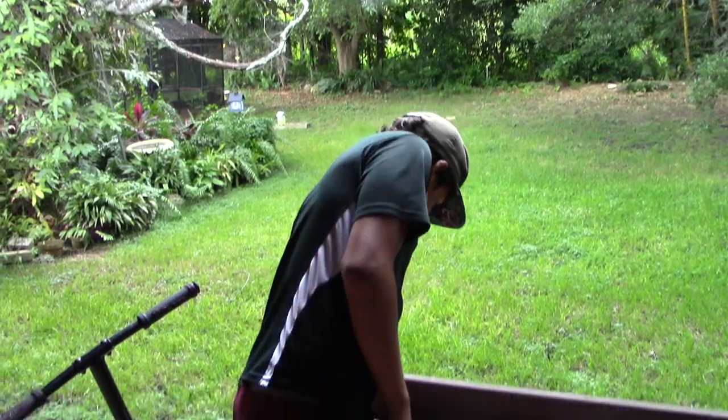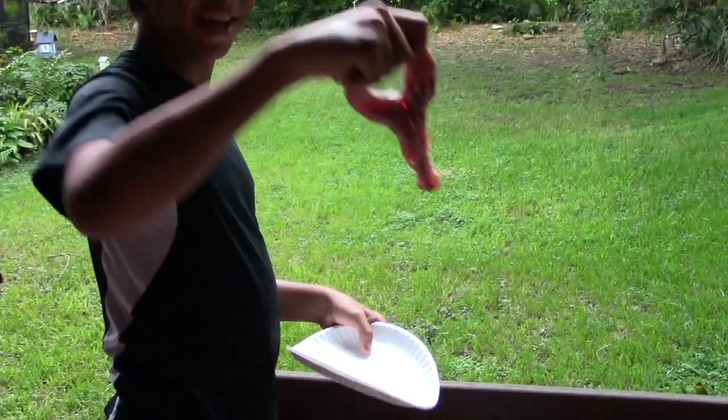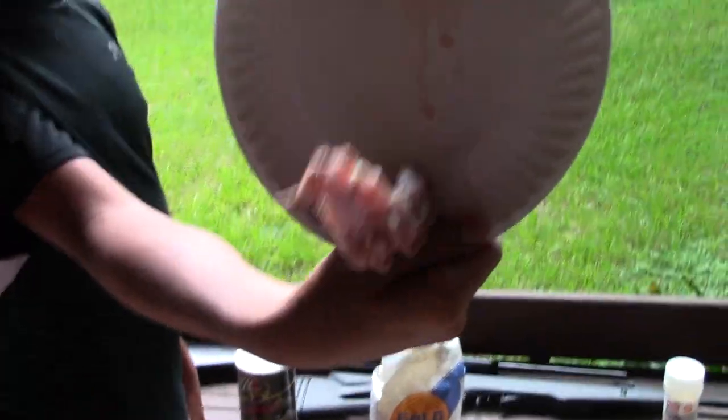So let's take a look at this squirrel now that you're going to cook it. I mean, now this is just a cooking show — this ain't a hunting show, right? Put it on the plate. Let's see, we'll just look at it with the contrast of the plate. There we go.